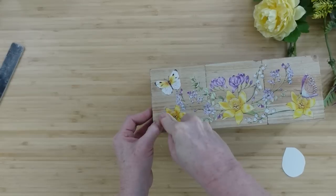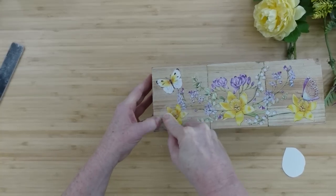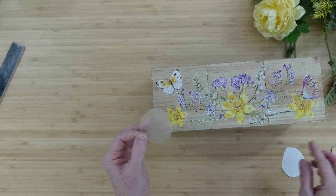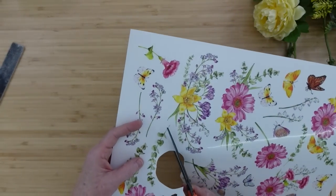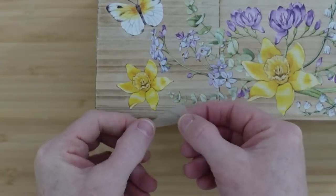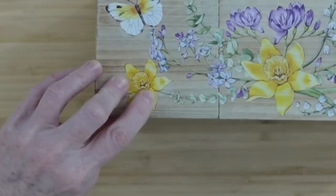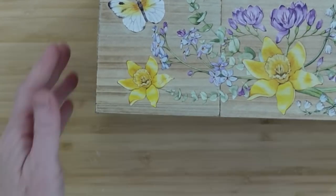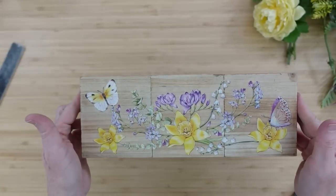If you don't want to use daffodils you could do butterflies everywhere — or use this flower box and put details on the sides. If you want it to be two-sided for a dining table centerpiece, flip the box over and do it on the other side too. You could even put a stencil right over the top of a transfer with some wording. You have so many budget-friendly options without having to buy anything additional.